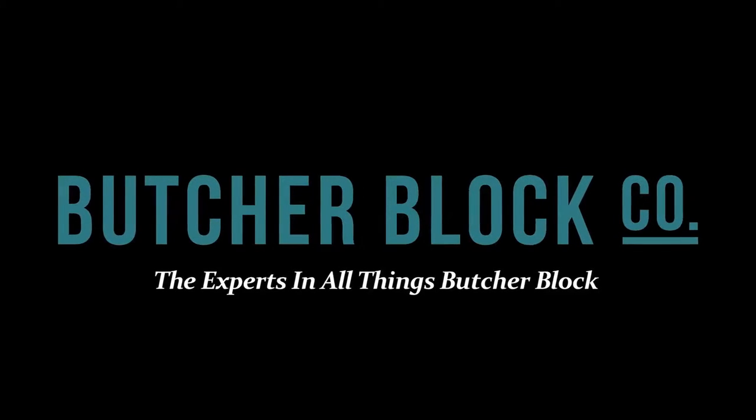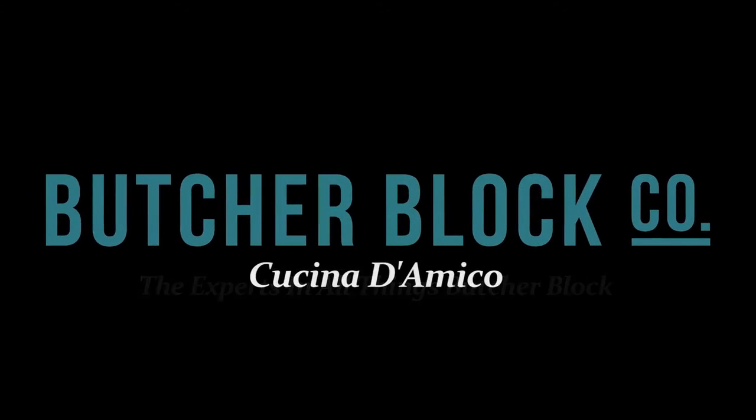Butcher Block Co., the experts in all things Butcher Block, reviews the John Booz line of Cucina D'Amico Butcher Block carts.